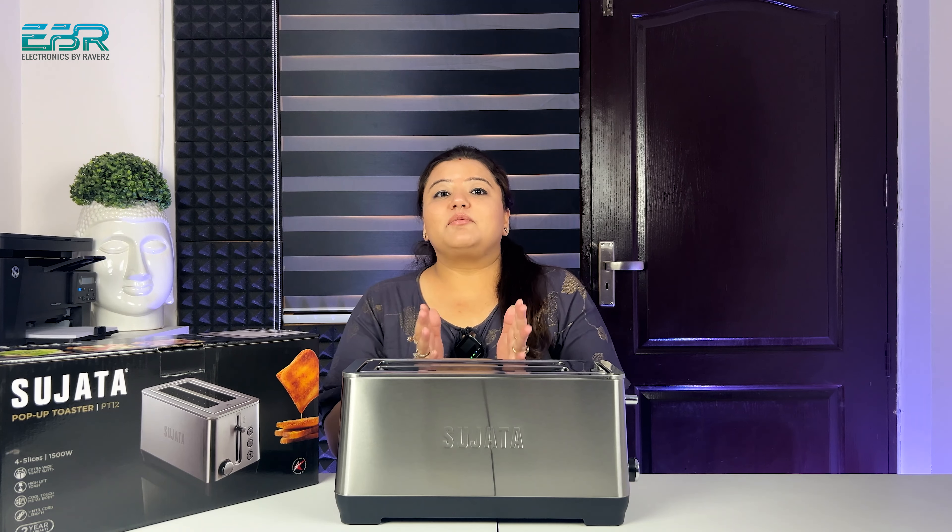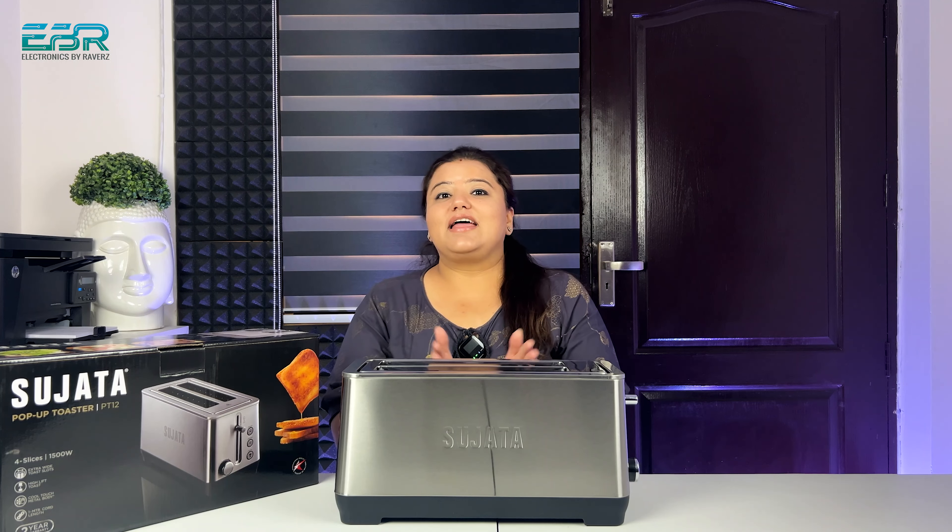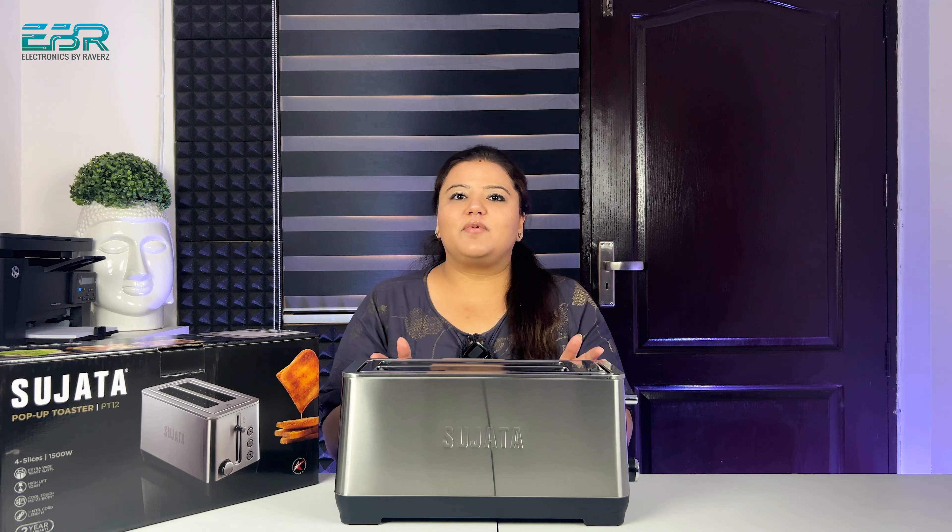So guys, this is PT-12. What is PT-12? PT-12 is a model that Sujata has made — a pop-up toaster in which you can toast four big slices at a time. Hello everyone, welcome back to Electronics by Revaaz, my name is Karima.